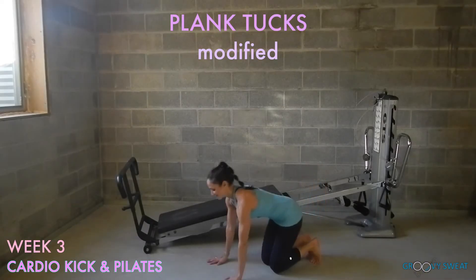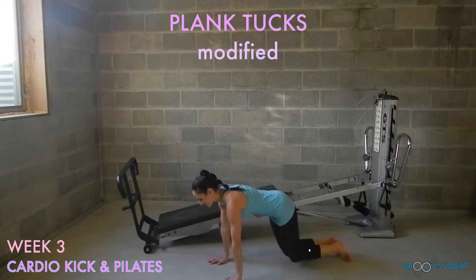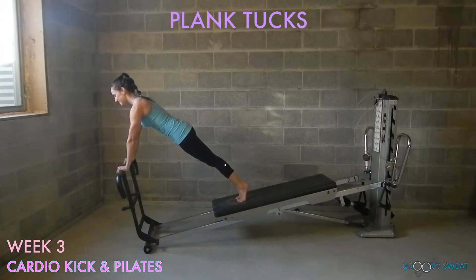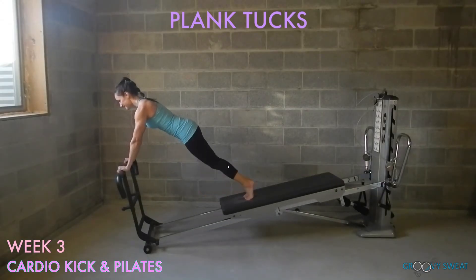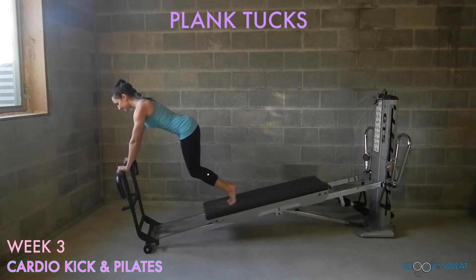Come into a plank position with the legs extended, shoulders on top of wrists. Begin to bend the knees and extend them for modified plank tucks, keeping the upper body still. For advanced plank tucks, come to your glide board with your hands on your foot bar. Keep your arms extended while the knees come in and extend straight back. Be sure to keep the spine long and the core engaged.